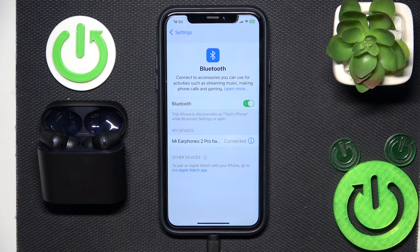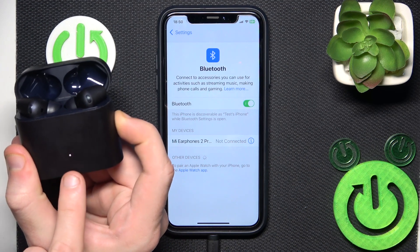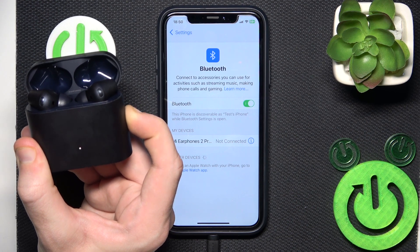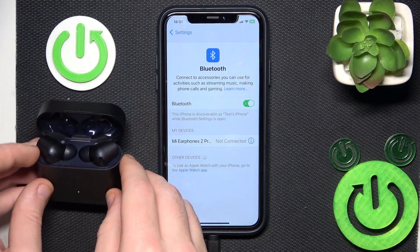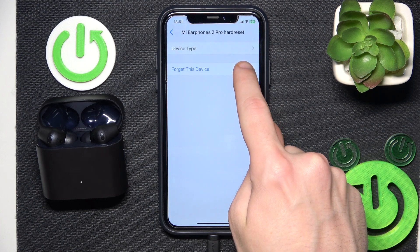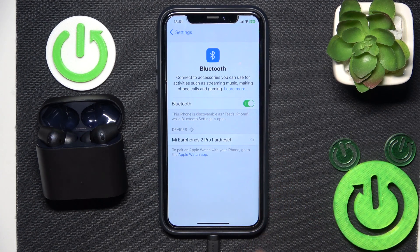But if all of these methods didn't help you, we should make a hardware reset. Press and hold the functional button for at least 10 seconds until the LED light stops flashing. Now release your finger, then click the information icon or settings icon if you have Android, forget this device. Don't forget to click pair new device if you have Android, and then click on your headphones in the device list.